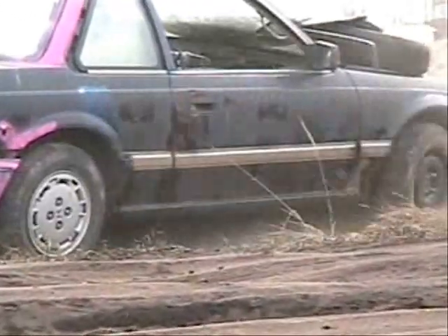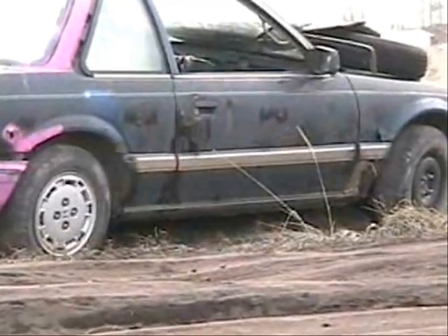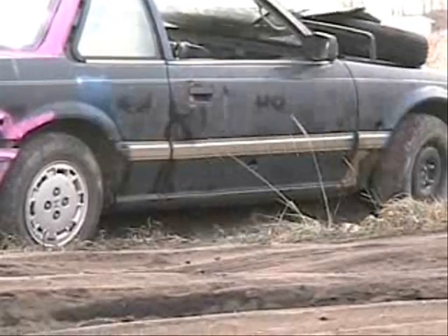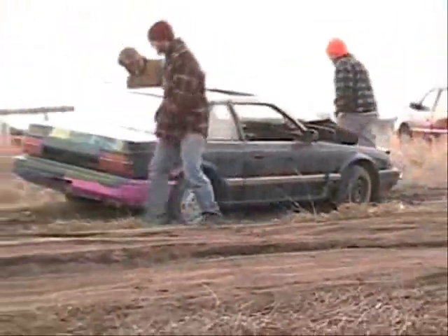You guys ready? Yeah. Good job, please. Oh! Wow! Oh! Oh! It went right to the tree — the Danni Tunnel! Oh! Can we go right through? You guys like that? It hit the dirt over here.